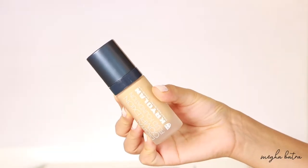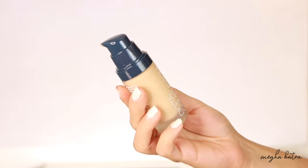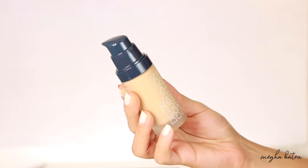This is the Kryolan Digital Complexion Fluid Foundation and I'm in shade 016. It's a frosted glass bottle that comes with a pump, which I'm very happy about - it definitely gives you luxury feels. Unlike the other products from Kryolan, I also have the Camouflage Cream and the Supra Color from this brand, and oh my god, they are insane - they are beautiful and full coverage.